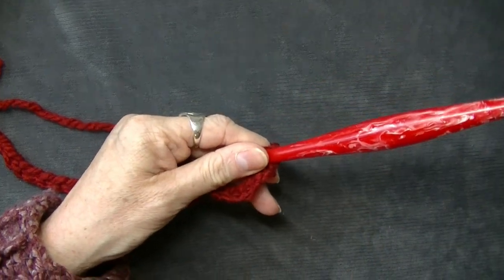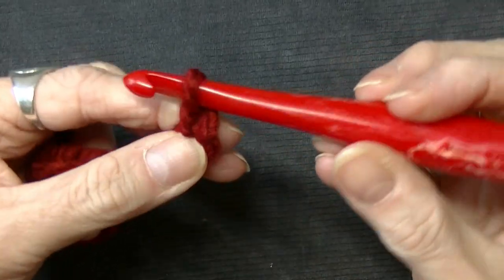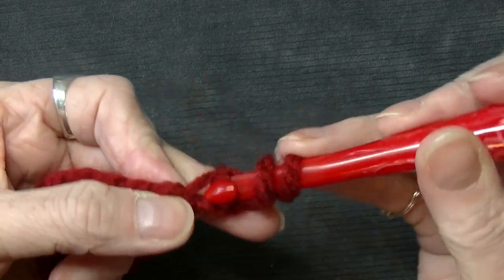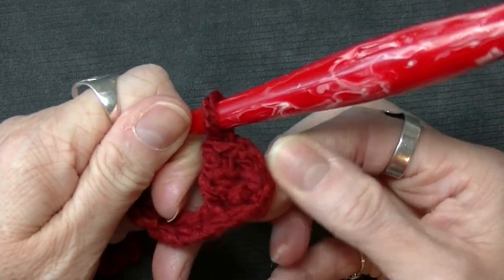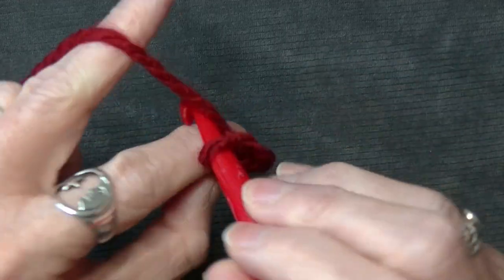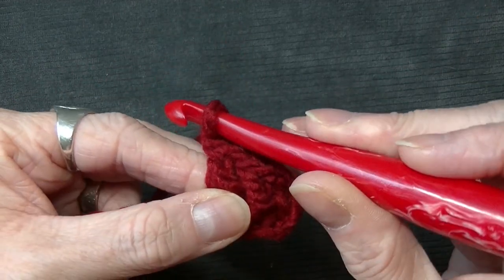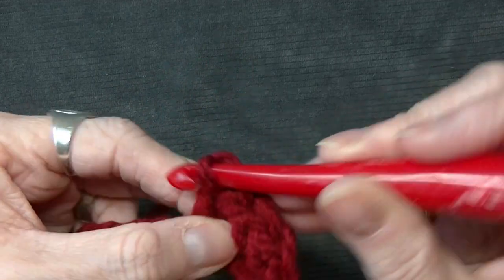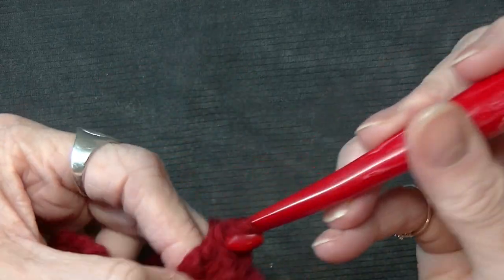On the third chain from the hook you're going to make a double crochet. Now this first double crochet — or this first chain here — counts as a stitch. So that's one, two; go into the next stitch, three; go into the next stitch, four; and the next stitch, five. So now you're going to chain up ten.